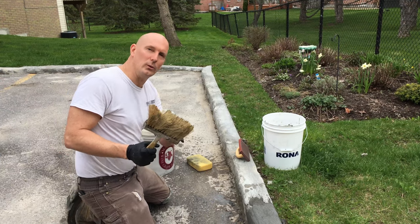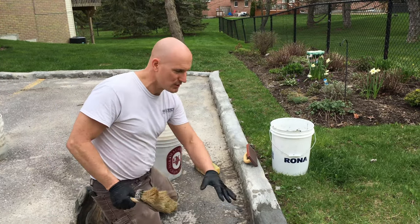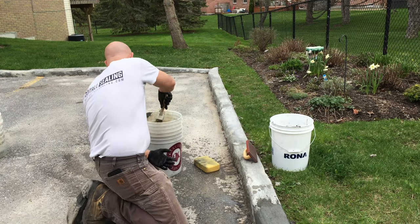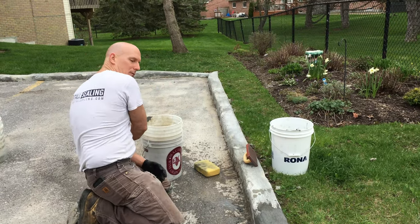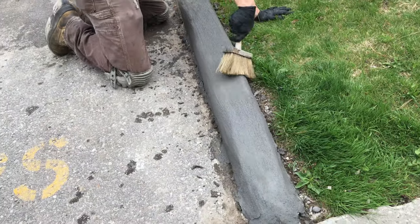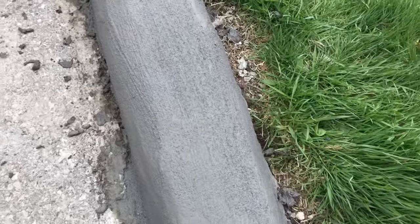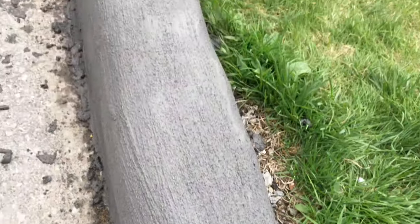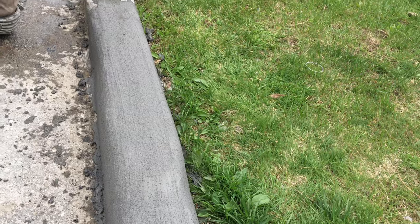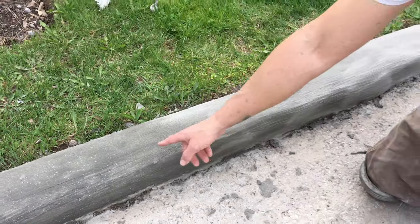Now I'm going to use a brush or broom — whatever you desire — to give it a final finish, just to give it a bit of texture. I'm going to wet it, shake the water out, and glide the brush along the curb. You can see it's giving it grooves and a little bit of anti-slip. You can see the difference — the color change between the concrete. It's a little darker because it's still wet.